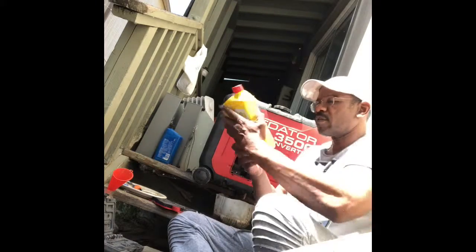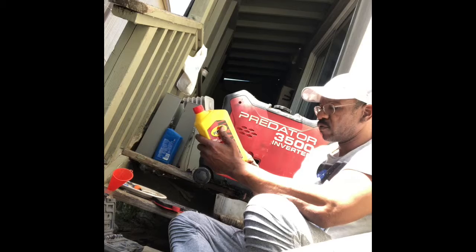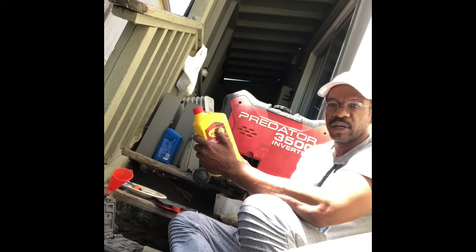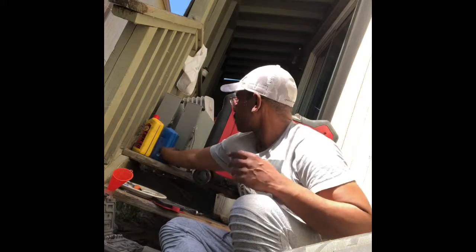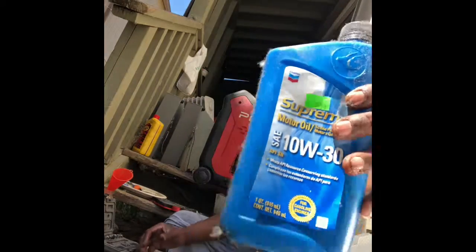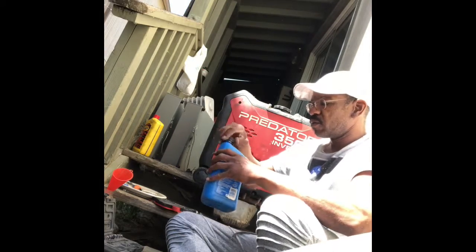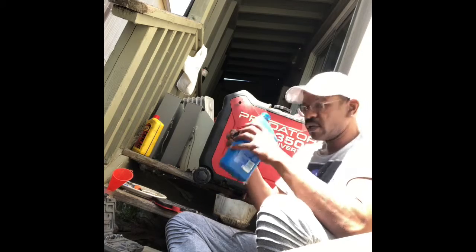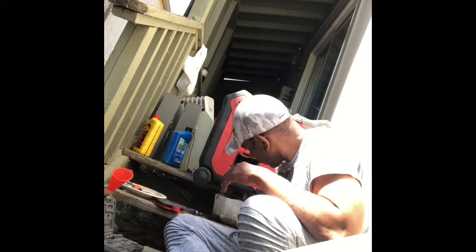It takes 10W-30 oil, and I put in 400 ml — that's what I replace it with. I've still got 400 ml left from a new bottle, so I'm going to replace it with 400 ml of that right there.